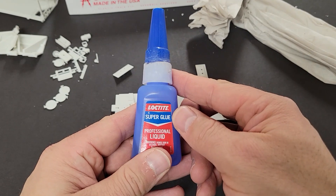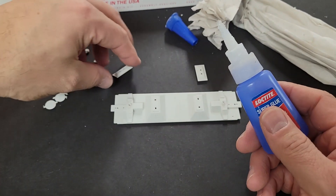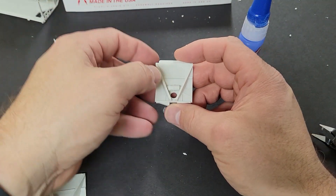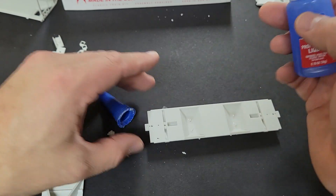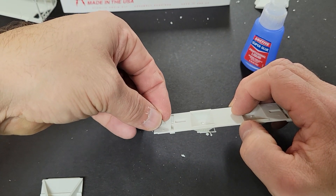Now for the assembly. The first step is to put on the outlet gates on the bottom of the car. I like to use Loctite superglue to assemble the entire model. It is my favorite all-purpose glue for building models. The kit goes together pretty smoothly. The directions help you and ensure that you assemble things in the right order.